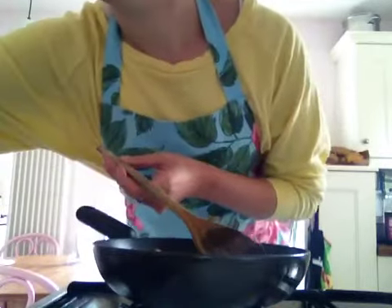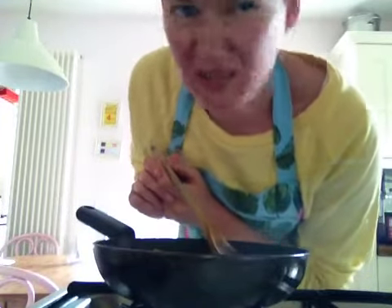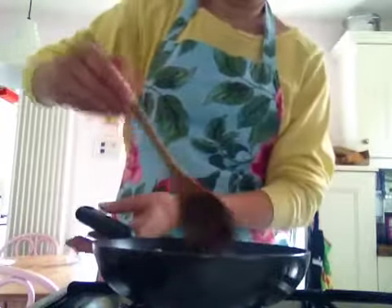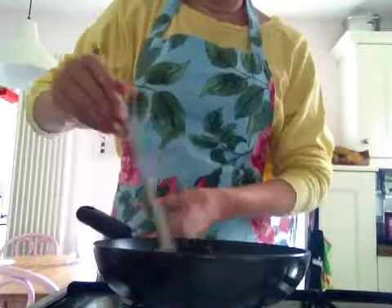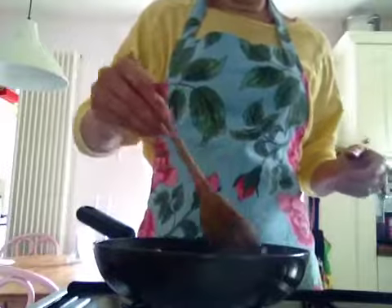Now is also a very good time to put on your traditional toast. Except — don't tell the traditional police — my toast has like walnuts and stuff in it. It's not very traditional.